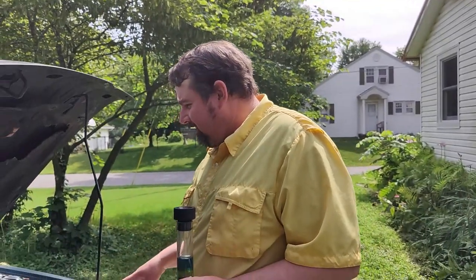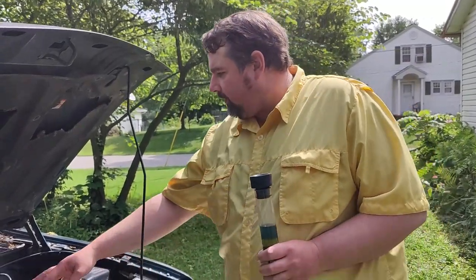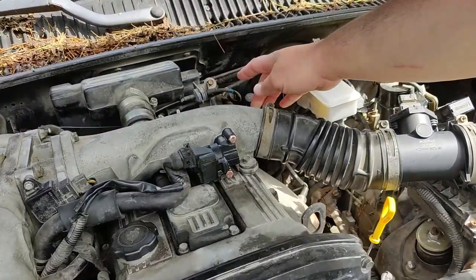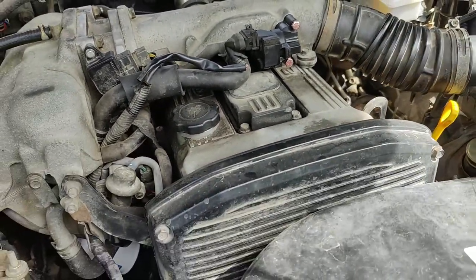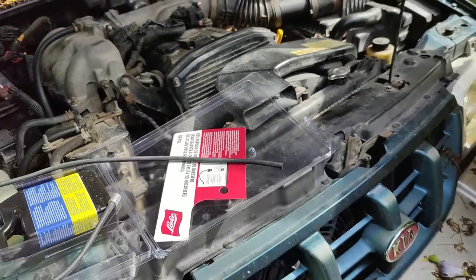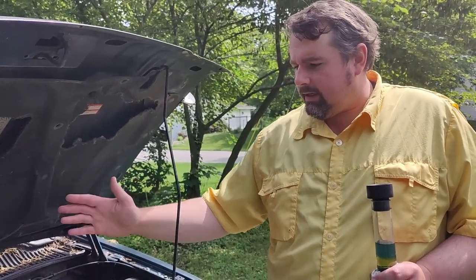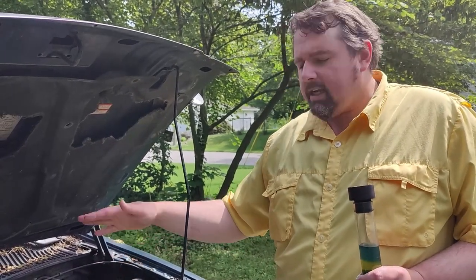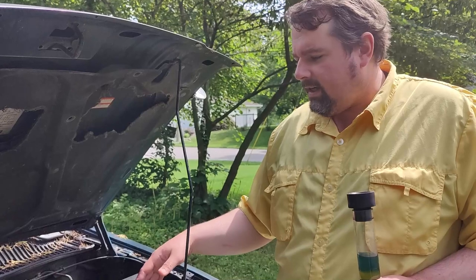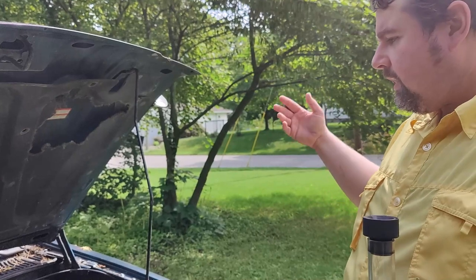It's got some oil seepage on the return line in the back. I also came out here and sprayed around everywhere with starter fluid while it was running to see if the engine jumps — it'll rev up if you have a vacuum leak and it sucks in starter fluid. Didn't change anything, so I can't find any sign of a vacuum leak. It's not an intake gasket.